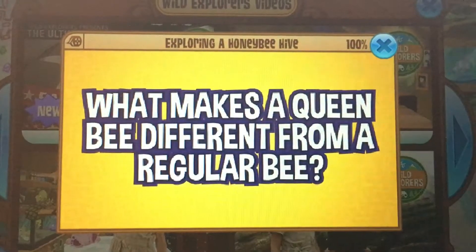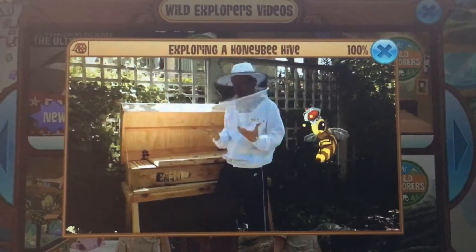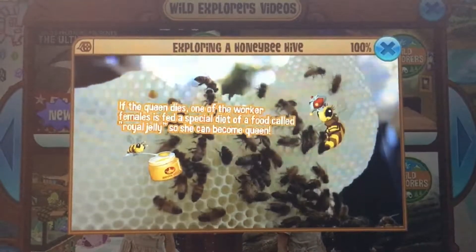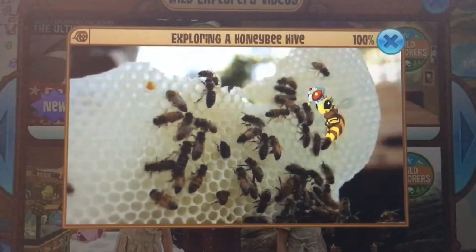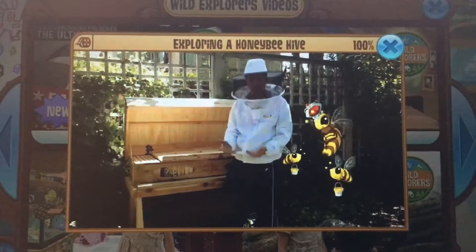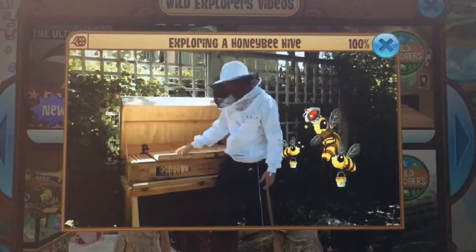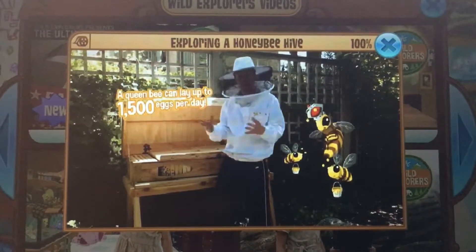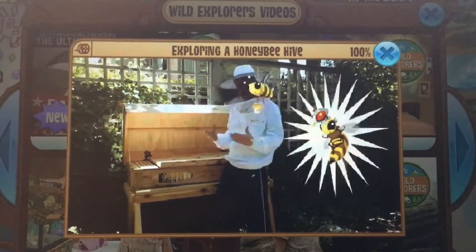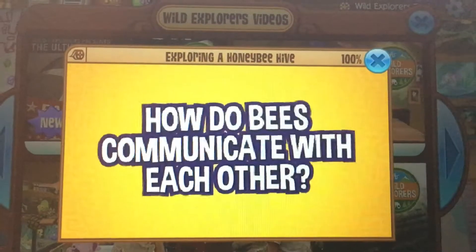What makes a queen bee different from a regular bee? A queen bee is essentially a female that has reproductive organs. Most of these bees are kind of gender neutral — they're technically called females because they don't have male parts, but they don't have female parts either. They don't have any reproductive organs because, at the time of their fertilization, they didn't get enough protein to develop that, and they didn't need it — they just need to be worker bees. The queen bee is loaded with a whole lot of protein from pollen from flowers, which makes her a lot bigger, a lot stronger, and a lot more able to make baby bees.